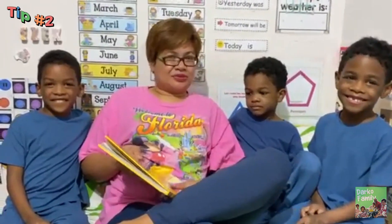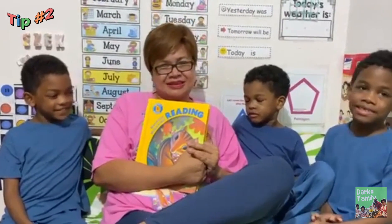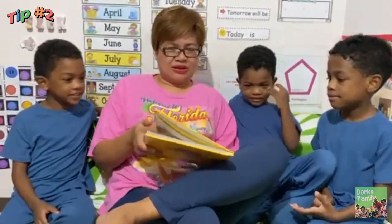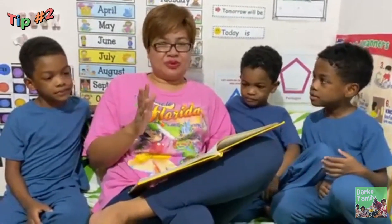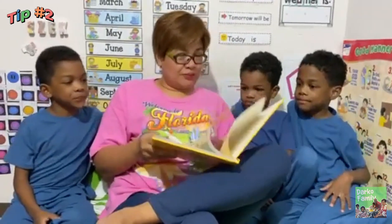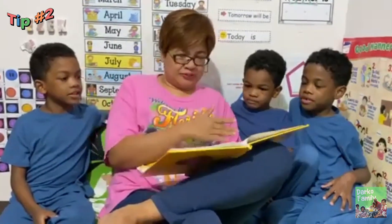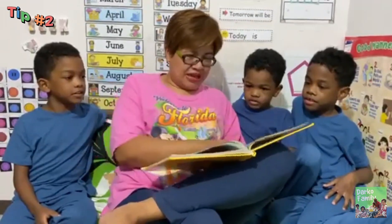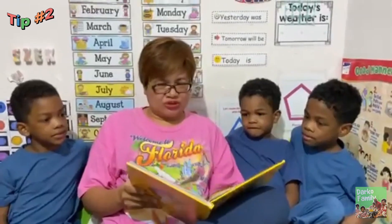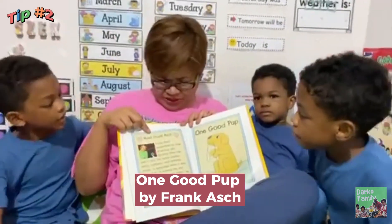Tip number two is reading with your kids. This is actually a gift from Ellie's godparents, Pastor Roy and Sister Carmen. You're happy? Yes. So today we're going to use this one. I was an elementary librarian before and I really advocate literacy. My kids learn how to flip the book — the front page and the back page, from the first page and so on. But today we are going to choose the story 'One Good Paw' by Frank Ash.